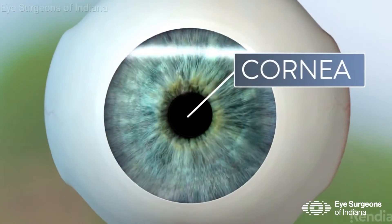Corneal crosslinking is a minimally invasive in-office procedure done with the goal of strengthening the bonds between the collagen fibers in the cornea, which is the clear structure at the very front of the eye. It takes about an hour and a half to two hours, and the eye is anesthetized before we even start, so there's very minimal, if any, discomfort throughout the procedure.